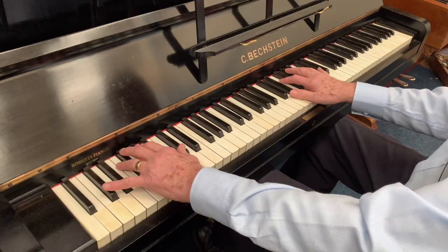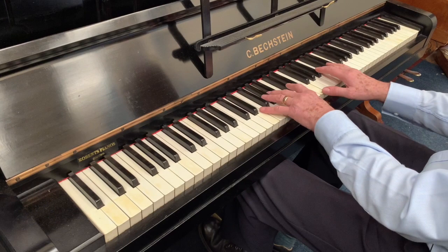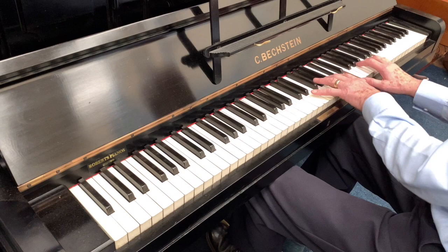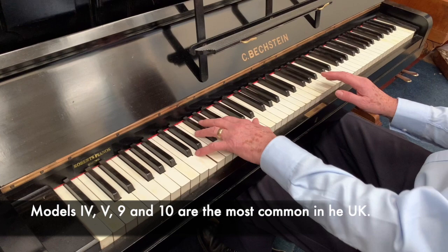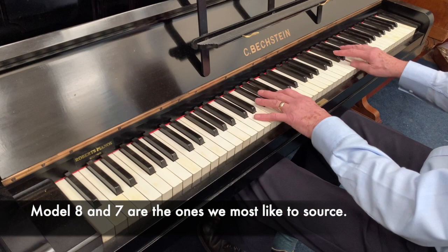So that's a Bechstein Model 8 upright piano made in 1907, 128 centimeters high — a piano that we've already worked extensively on, just looking at what extra refinement needs doing. The Model 8 Bechstein is one of the models most people want to try and source. They're not as common as the Model 9 and Model 10, but they're certainly a musician's piano, and the touch is very smooth — as good as a new piano really, which is what we're always trying to achieve. And the tone is slightly mellower.